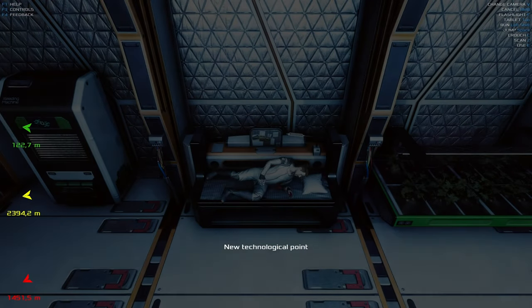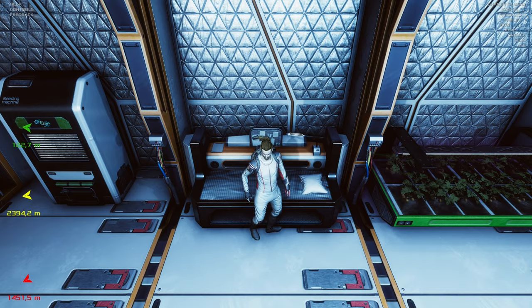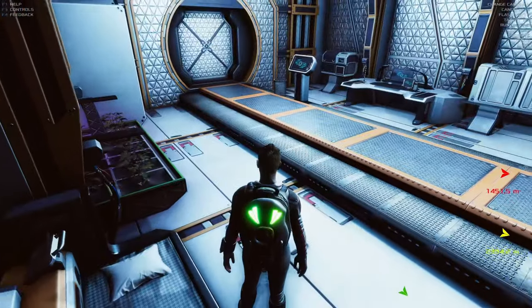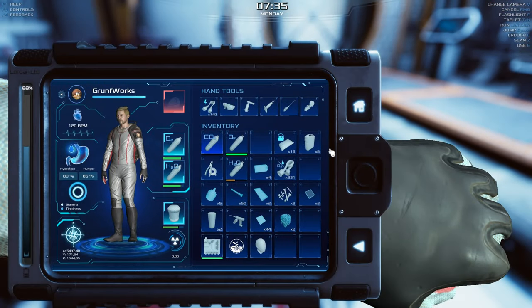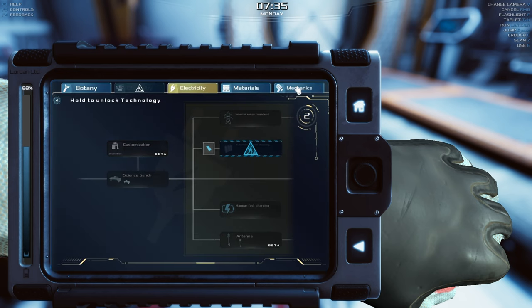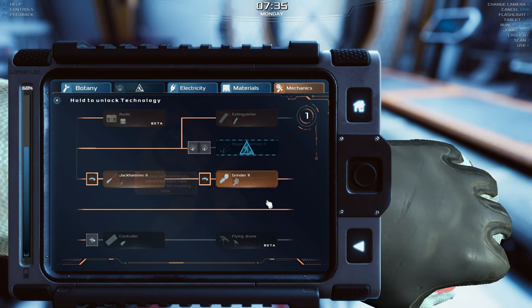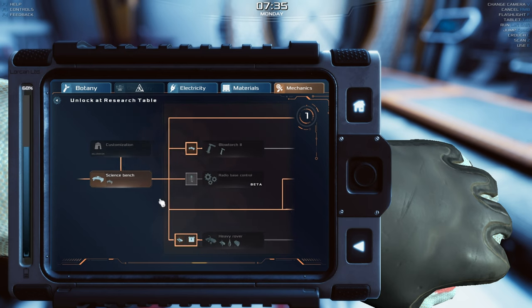Good morning fellow Martians, I'm your host Ground Forks, and in today's episode of Occupy Mars we will finally get a chance to review and maybe unlock the heavy rover. I've just gotten a technological point, and the only area where I was expecting it was in mechanics. With the blueprint we lovingly uncovered in the previous episode, we can finally unlock the heavy rover.